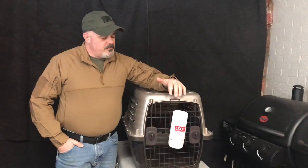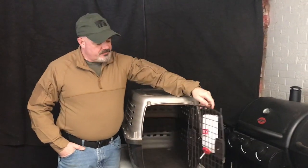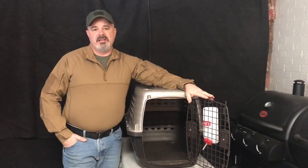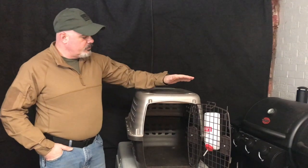For an 8-week-old puppy, you want to make sure you have a crate for it, because you don't want it going to the bathroom all over the house or tearing things up. This will help contain it and make it its happy place where it wants to be. The biggest thing you're trying to achieve is having the crate door open and the puppy voluntarily going in to get a drink of water and lay down. Later on, once it's house trained, you can leave the door open and just say 'crate' or 'load up' and they'll go straight to their crate and lay down.